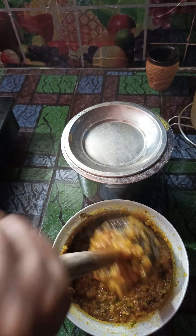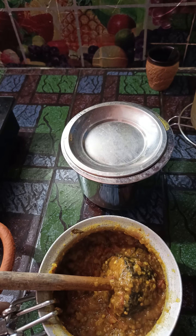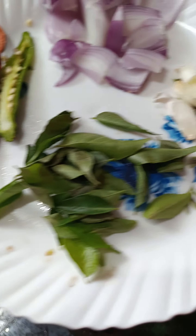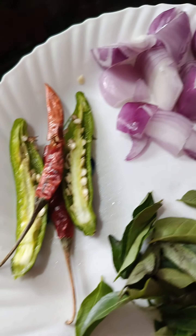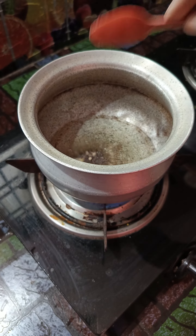So I make this very simple recipe. Let him cook. After eating well, I decided to cook it up. This is not so good.